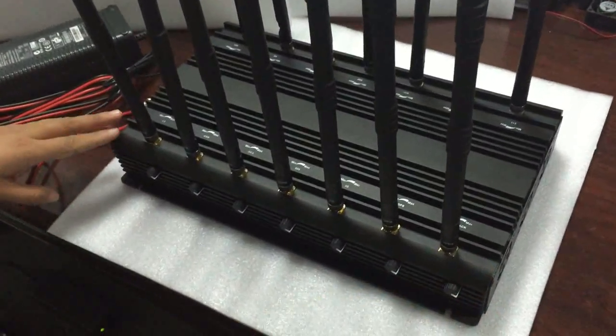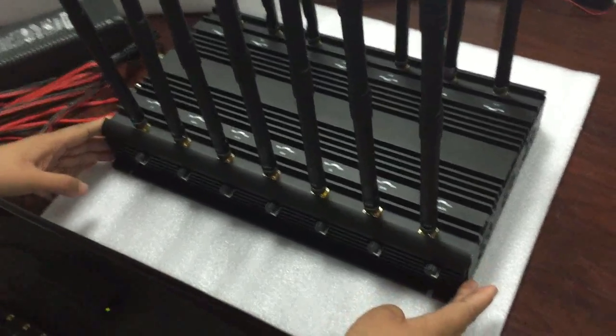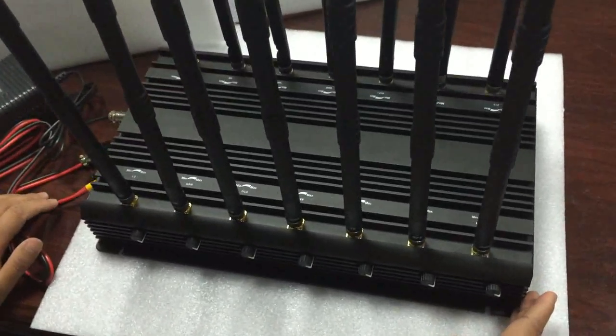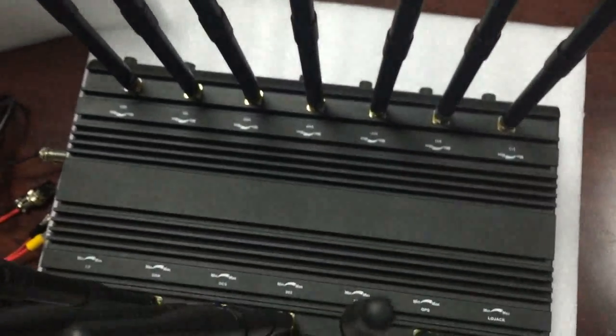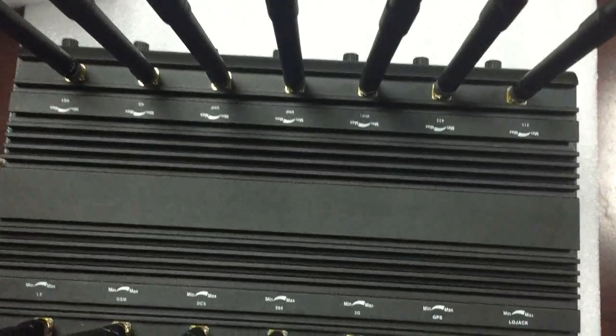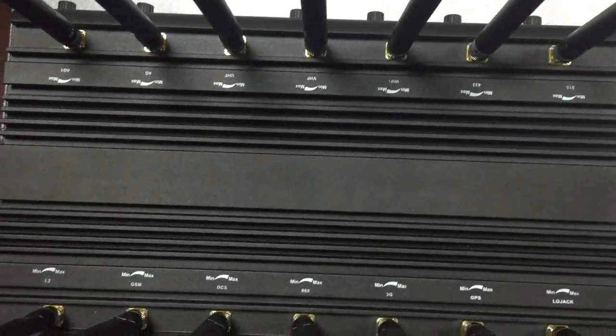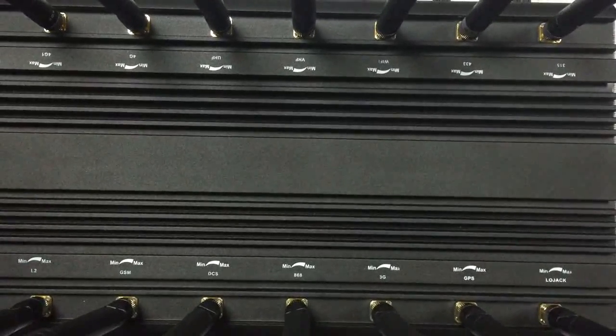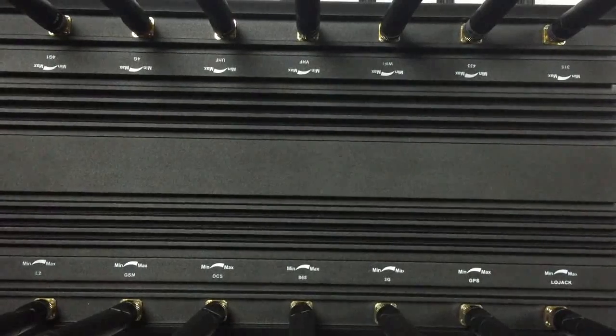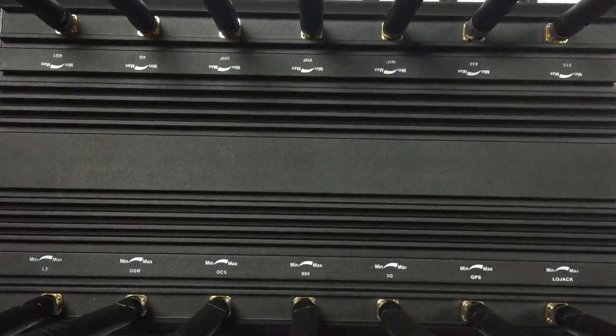Let us have an open look at this jammer. This jammer can block almost all frequencies like GSM, CDMA, DCS, PCS, 3G, 4G, GPS, Wi-Fi, VHF, UHF, and remote control frequency.